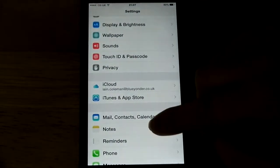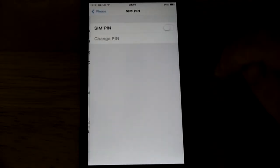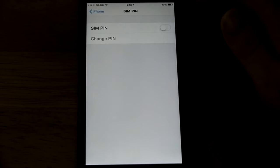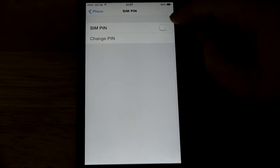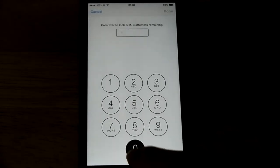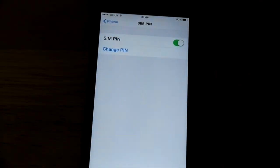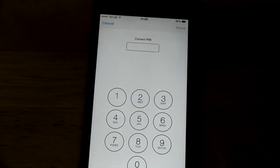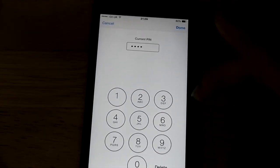The second step is to go into Phone, then SIM PIN. At this point you must make sure you've got your default PIN — in my case I'm on the O2 network and it's 0000. That's important because you can lock yourself out. Turn SIM PIN on and enter the default PIN 0000. Once you've turned the PIN on you need to change it, so enter your default PIN 0000 — this is specifically on O2, your network may vary.